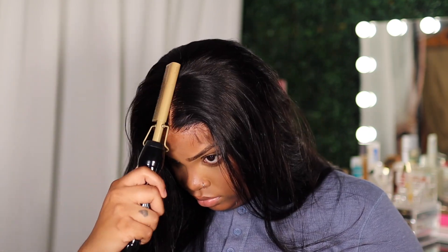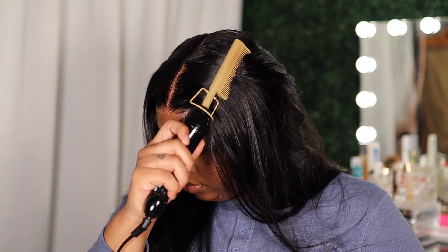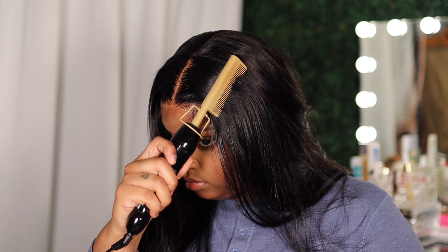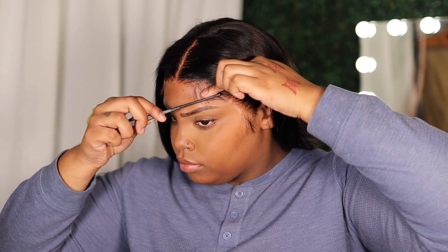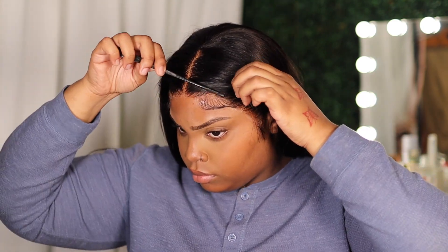I went back to my hot comb because I felt like I couldn't get the wig as flat as I did the first time. It also gets way silkier than this — I don't know what was going on with my install. But it was still giving silk vibes, it still got flat flat, so I'm not mad at it. That's why I kept going back in with the hot comb.